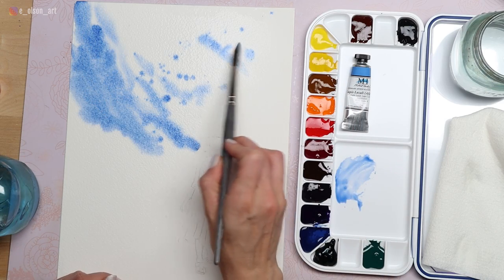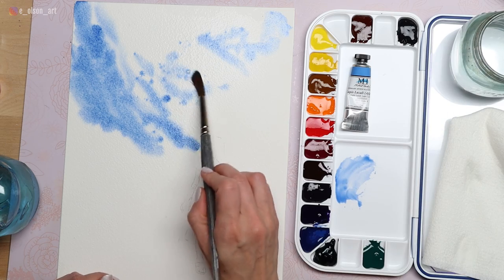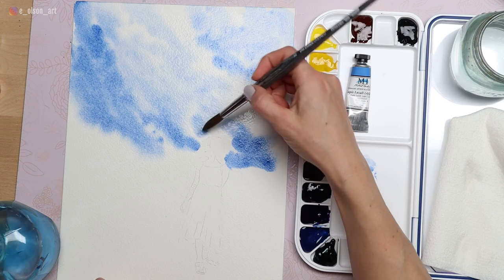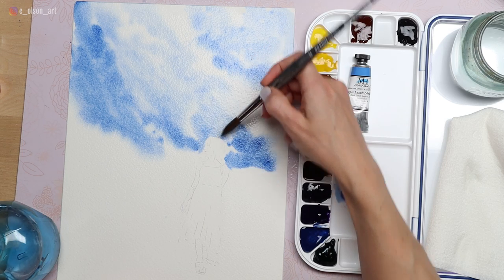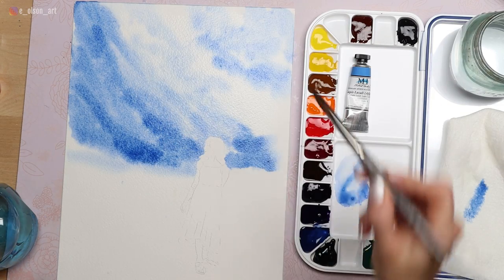The paints are made with both gum arabic and honey, so they are quite sticky and re-wet very well. As far as I can tell, Michael Harding is the only other professional brand besides Daniel Smith that now carries a lapis lazuli watercolor paint. I did some digging and could only find a few handmade paints on Etsy — no other major watercolor brands carry this color.